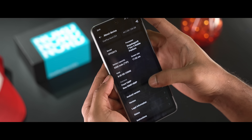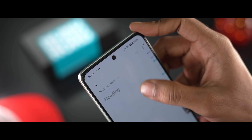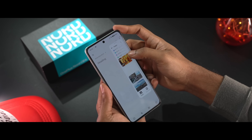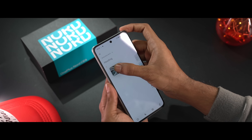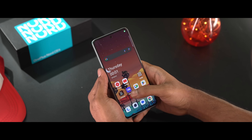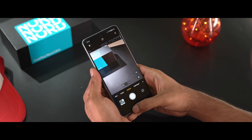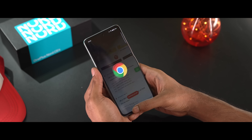On the software side, there is OxygenOS 14 based on Android 14. OxygenOS is very fast and fluid, with new features, new animations, and a refined user interface. OnePlus promises 4 Android version updates and 5 years of security patches. Overall, the user experience is very snappy and promising.